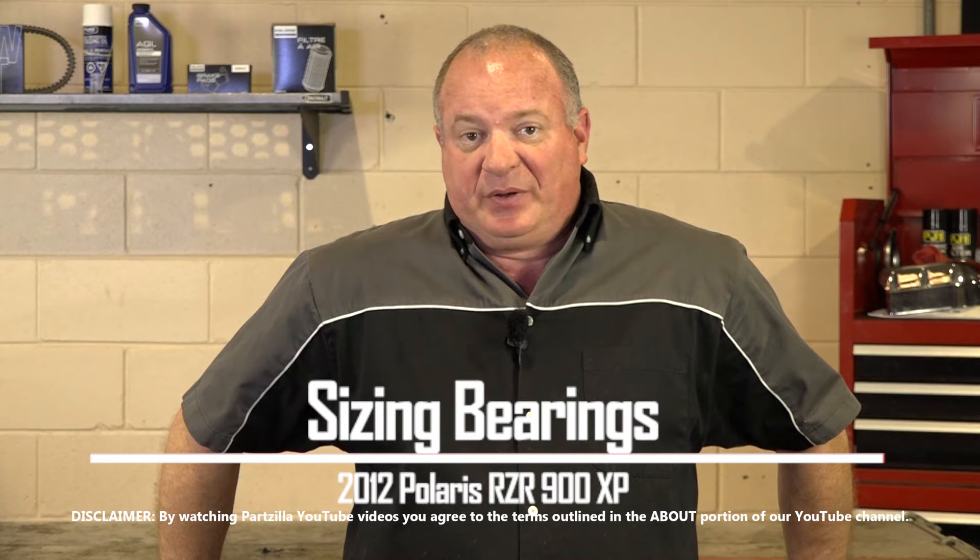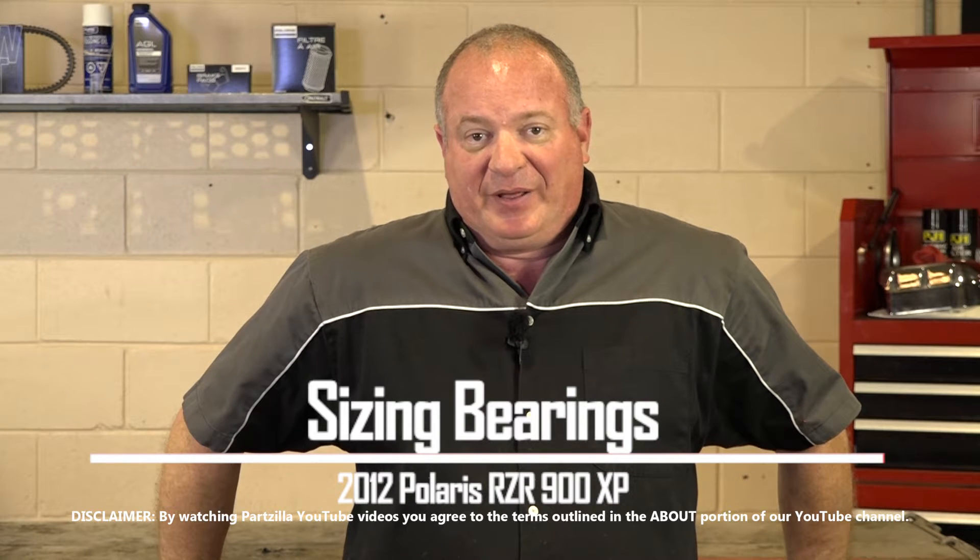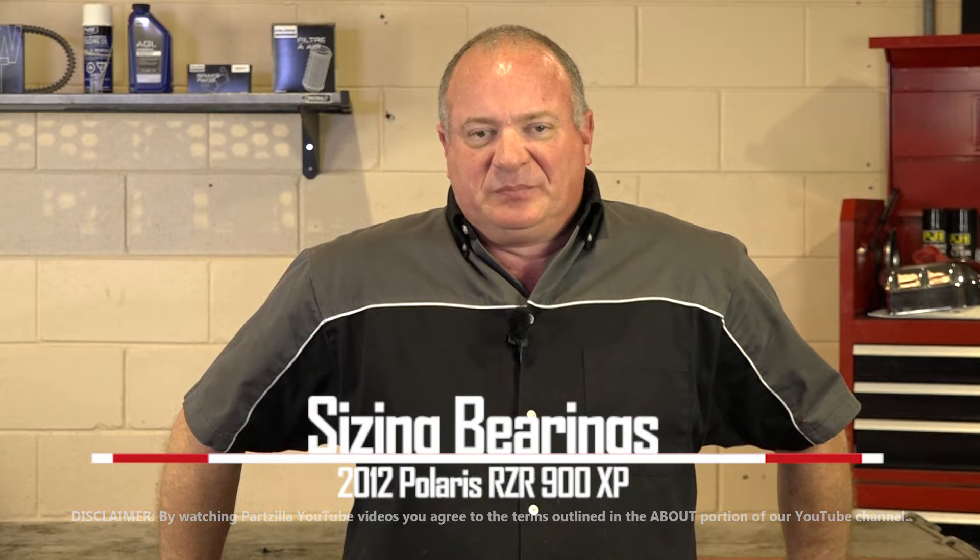Hello, John Talley here with Partzilla.com. Today I'm going to show you how to size the bearings on our 2012 Polaris Razor 900 XP. Pretty simple procedure — let me go grab a couple of tools and I'll show you how to get it done.